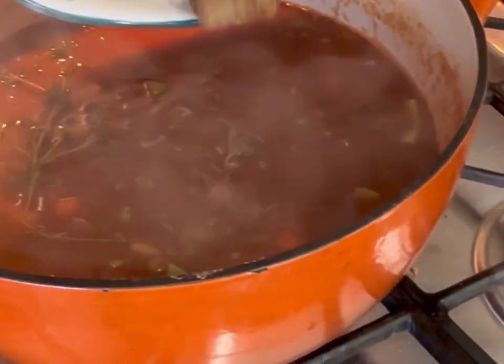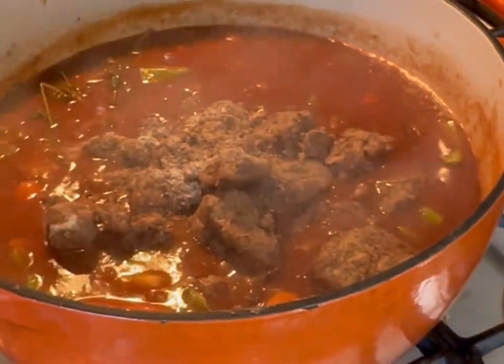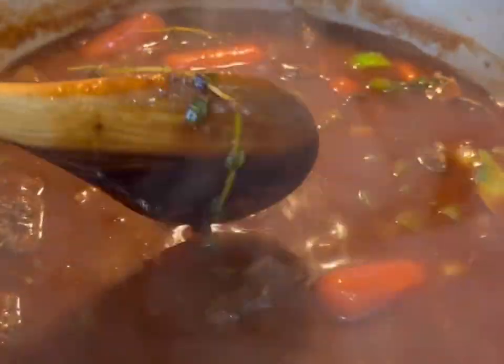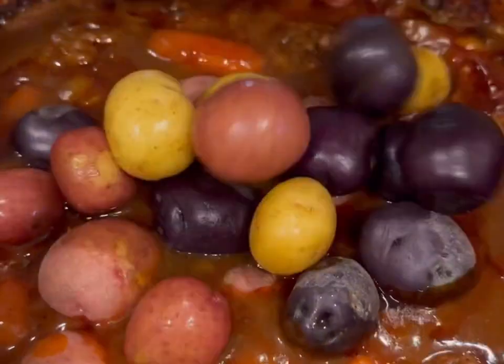Add the beef back into the stew once you're up to a good simmer. Have the oven preheated to 320 degrees. Place the Dutch oven with the lid on for 2 hours and 25 minutes, then take it out, remove the lid, put in the potatoes, and cook for another 45 minutes.